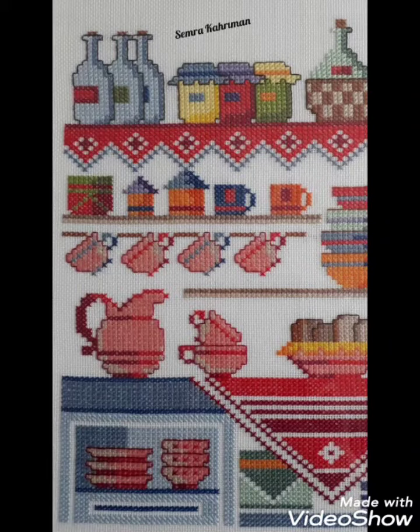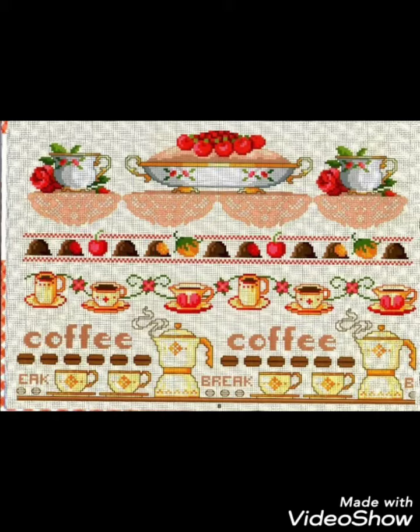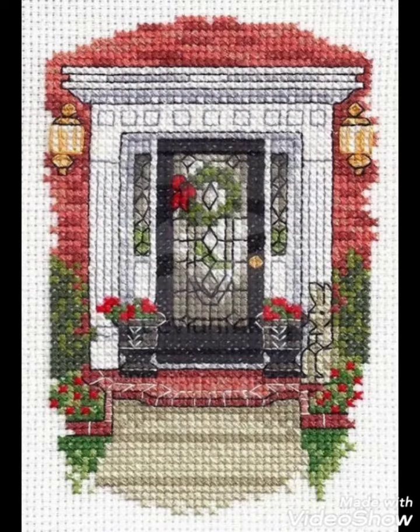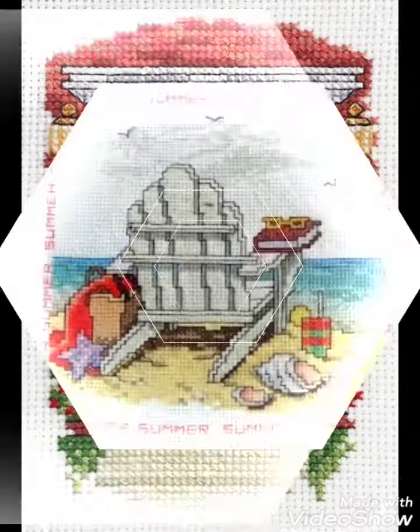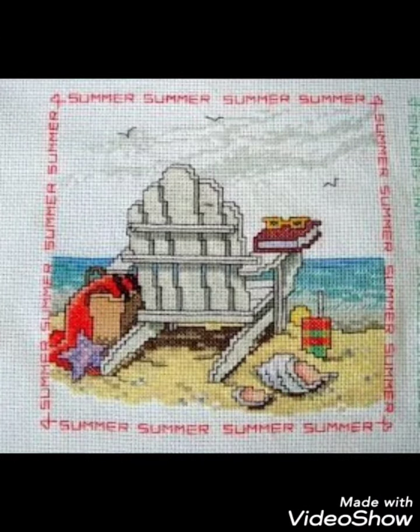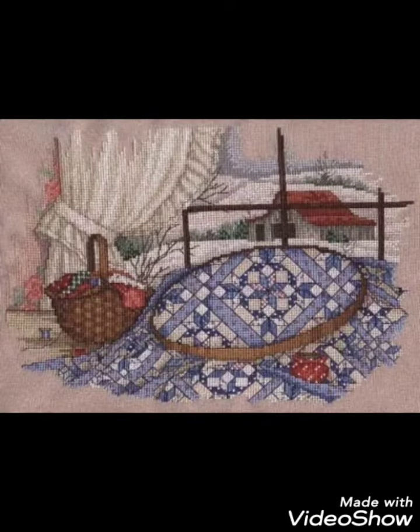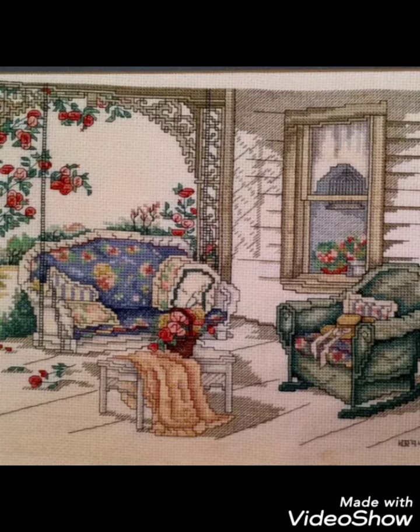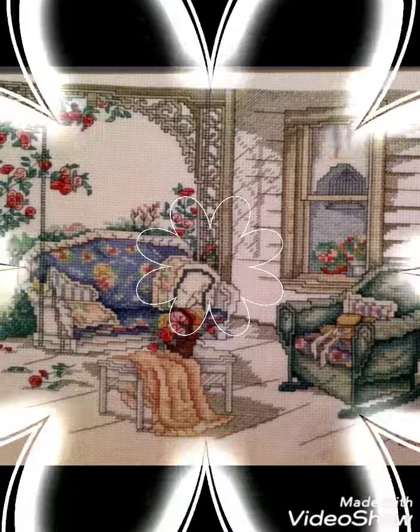Hi friends, welcome back to my YouTube channel Vintage Antiquities with a new video and new idea. Today I have brought for you beautiful cross stitch hand embroidery designs. You can choose cross stitch embroidery designing with beautiful ideas — different cross stitch pattern designs with amazing color combinations. Different things are made with cross stitch embroidery designs that you can make easily on your different items.